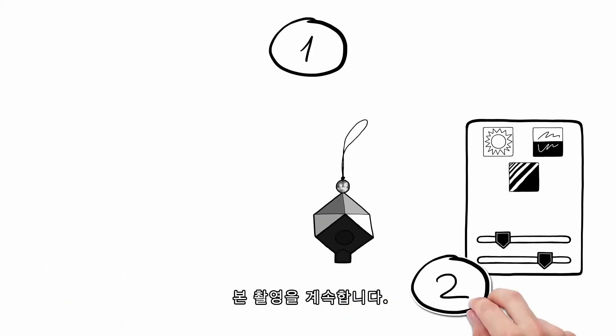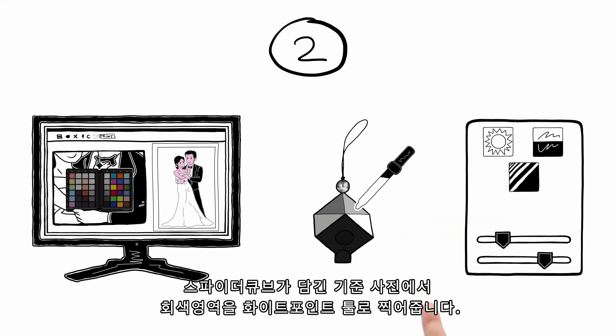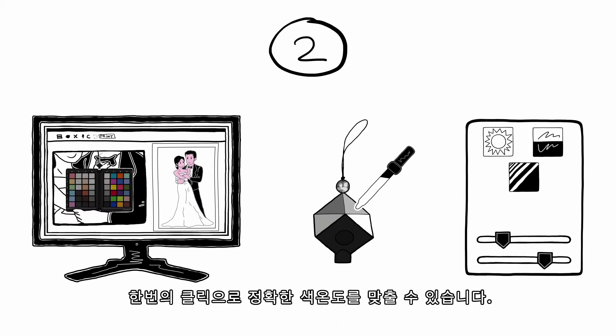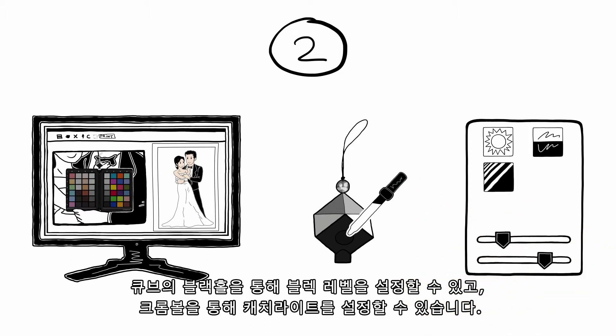Then continue your shoot. When it's time to edit your pictures in either Lightroom or Adobe Camera Raw, click with the white point tool onto the grey area of SpiderCube in the reference picture. This automatically sets correct color temperature. The black trap helps you set black level, and finally the chrome ball on top sets your patch light.